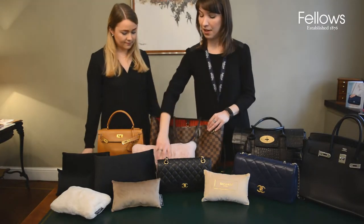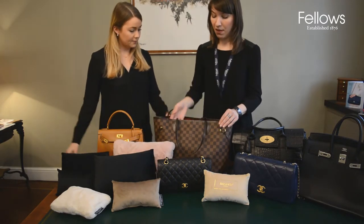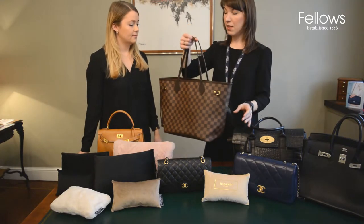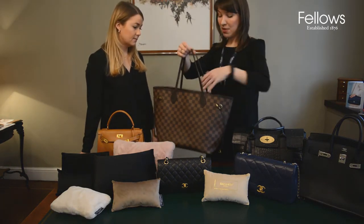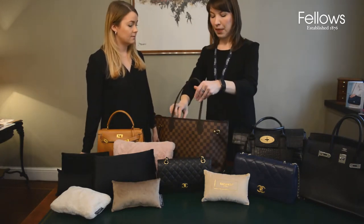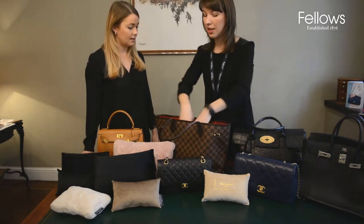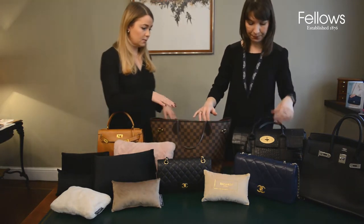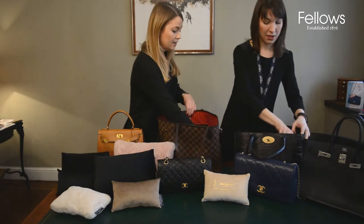What would you stuff a Damier Keepall with? This is a particularly popular bag — very roomy. When we stuff these at the store with bubble wrap it's very difficult because we reuse it and it's always sticking out here and there, hard to keep it all contained. For this one, I would also use the same Birkin 35 pad — you can reuse it for many different bags.